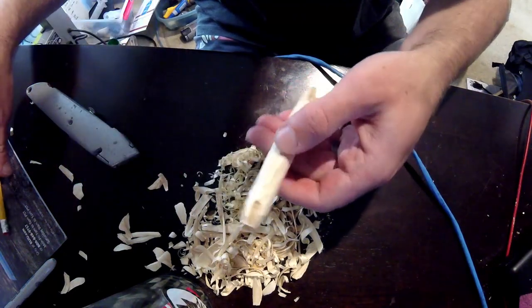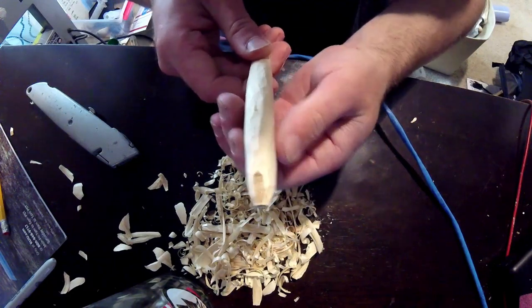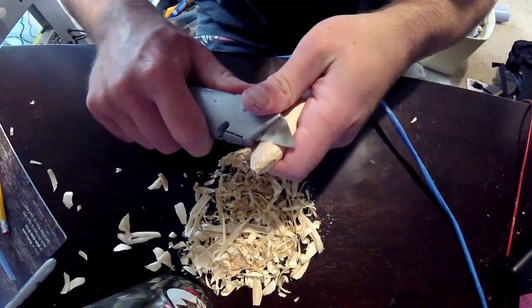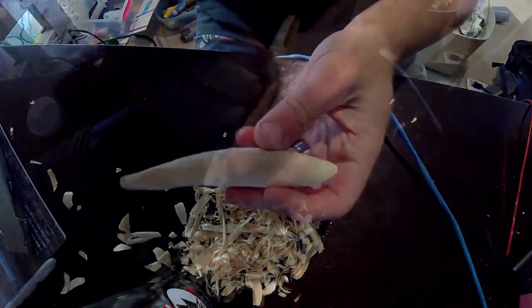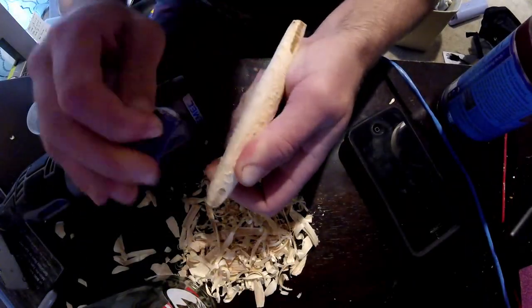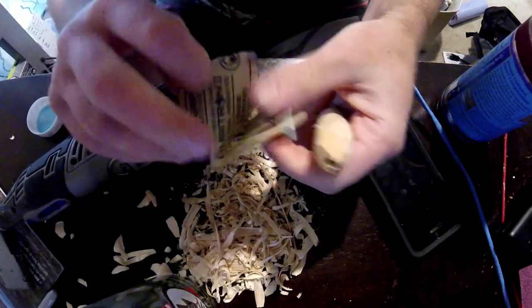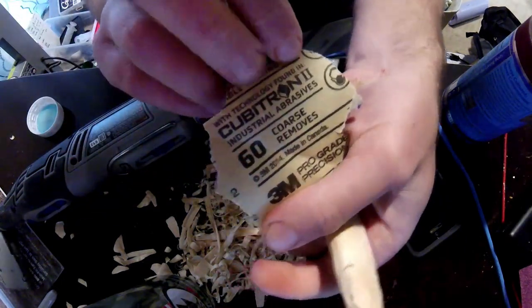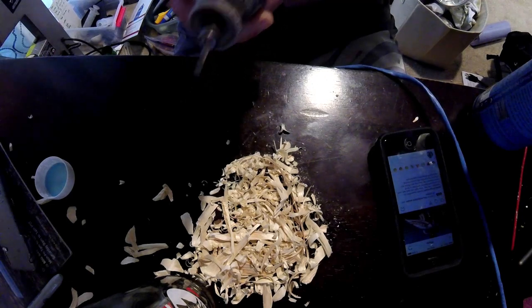We've pretty much carved out the shape here and wanted to make a couple of slight adjustments along the way, but it's looking pretty well perfect for now. Then we can just skip into the sanding section — as always I kind of start with 60 grit, which is coarse enough to take off edges pretty quickly. After that I sand it with 300.